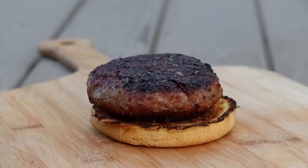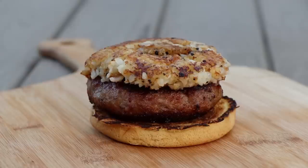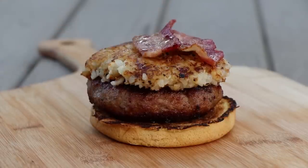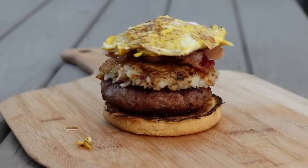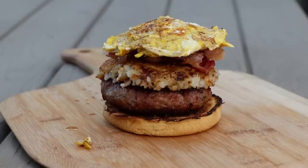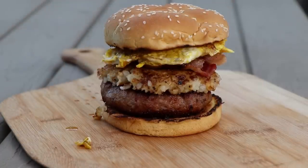All right, we're going to start building this burger now. First on top of the patty, our tater tot smash. Then our bacon — all of it's going in there. And our egg on top of that. And on the egg, Tabasco, because I love some good Tabasco. And then our top bun. And there is our breakfast burger.